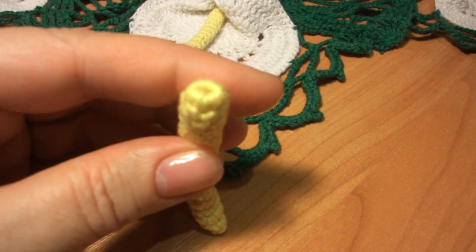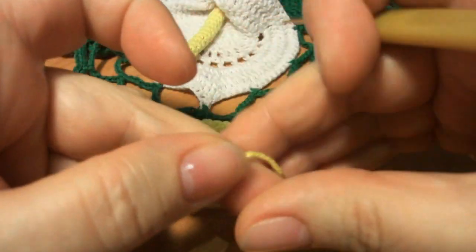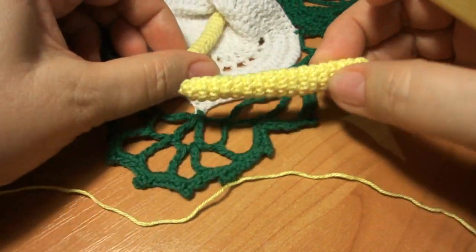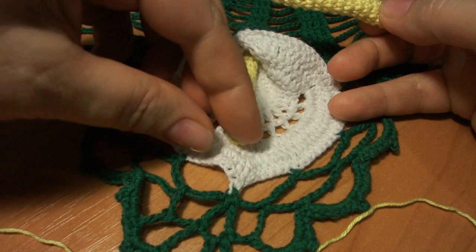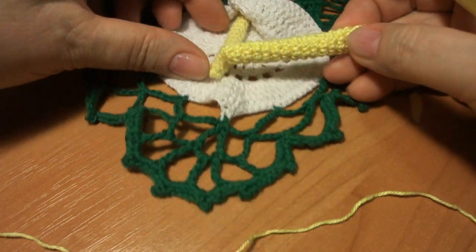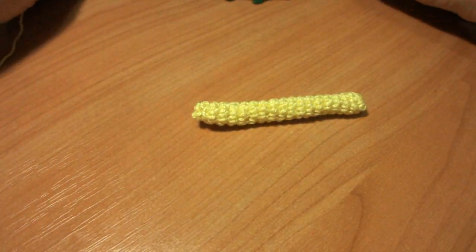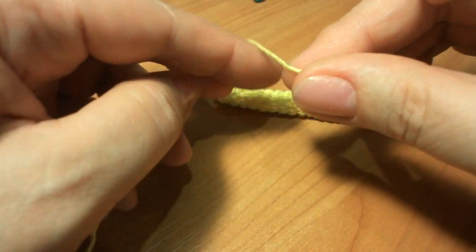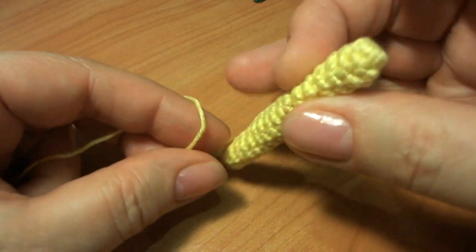Для пестика берем нить желтого цвета. У меня нить достаточно плотная, поэтому сам пестик я не набивала. Если ниточка мягкая, тоже можно не набивать. Но кто хочет, чтобы он был потверже, можно набить наполнителем. Еще пестик бывает зеленоватый, я выбрала желтый цвет.